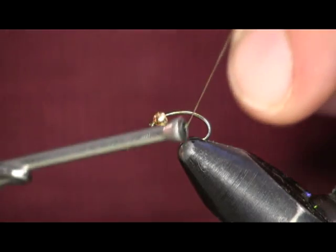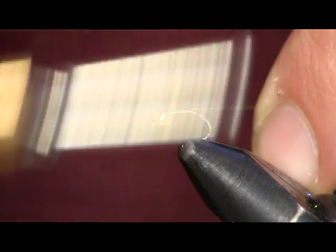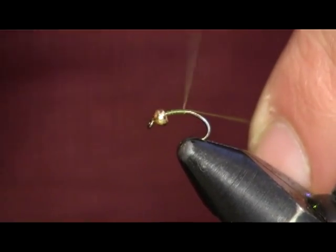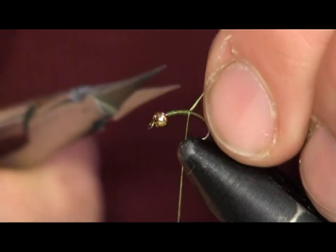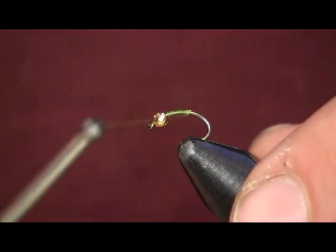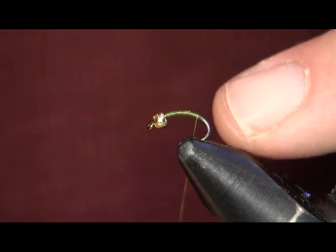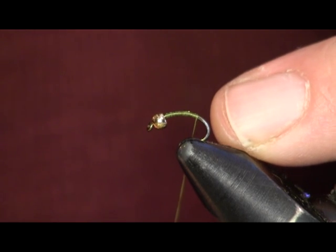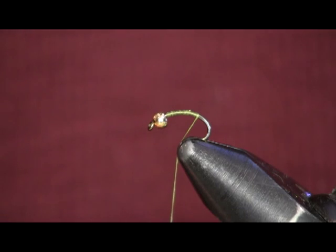The fly here is a green wired caddis. Really, really successful pattern for me. I've been using it the last two trips I went out after I found this pattern, and I caught a bunch of fish on it. It worked really, really well for me. I'm tying it on a size 16, 1120 Daiichi scud hook using a gold 3/32nd brass bead.